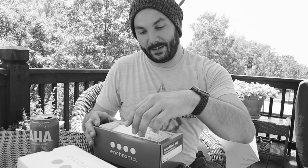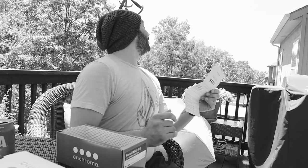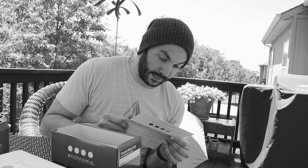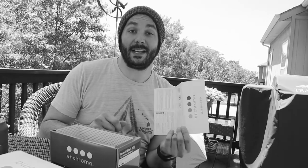It's so pretty. EnChroma, read this: step one — go outside. Done. Step two — put them on. Step three — keep them on for ten to fifteen minutes to give your eyes time to adjust, because these eyes are stupid, they don't know what's going on.